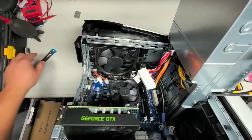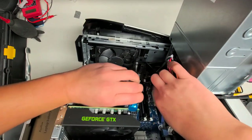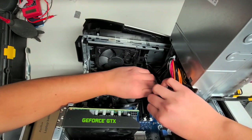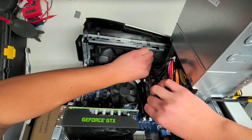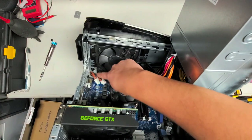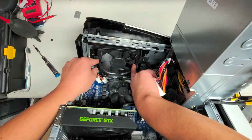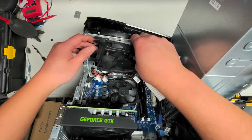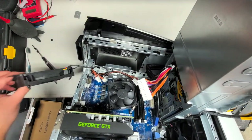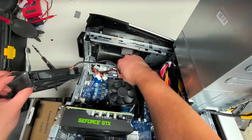It looks like there was a screw here and also a screw here, but that one didn't have a screw in it. I'm going to take this one screw out. I've got that screw out — there's a sliding mechanism here. I think I have to slide it to the right. Yes, that's correct. I'm not really going to take the fan out — it's easy, you just pull this plug up.